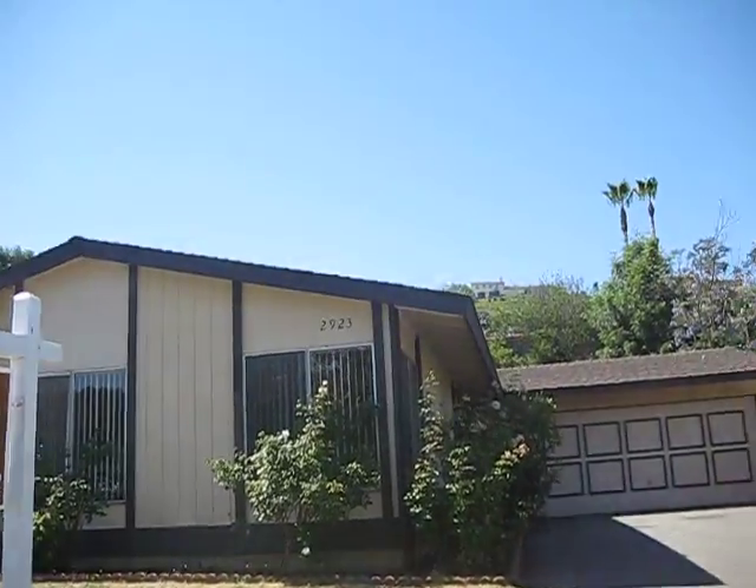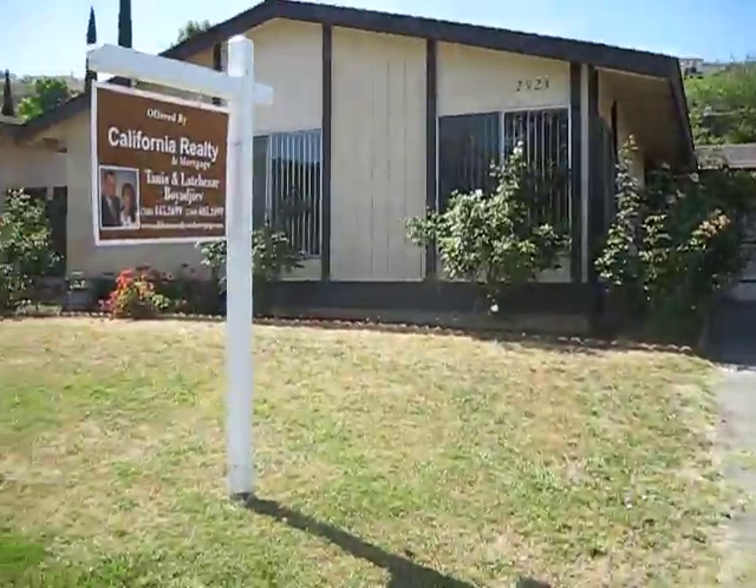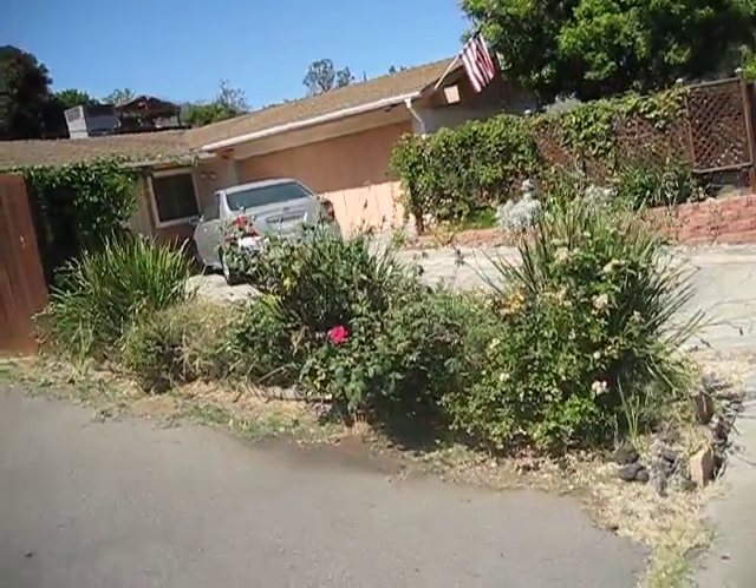Alright, this is 2923 Roseanne. The front yard is in good shape. The only thing you would need is to trim these up a little bit to make it look nice.